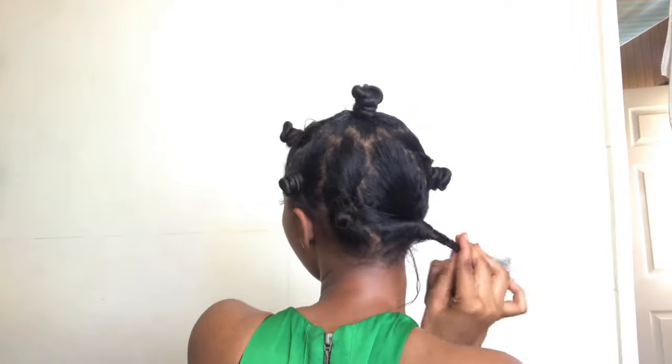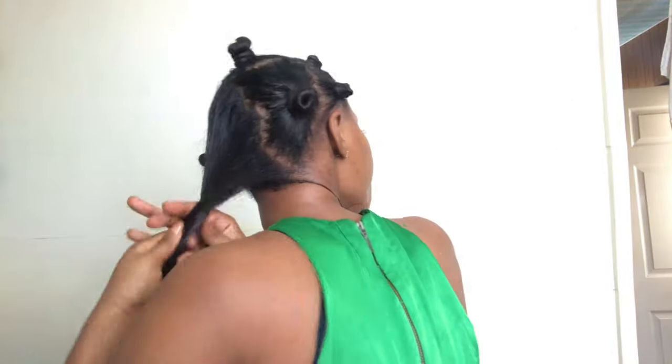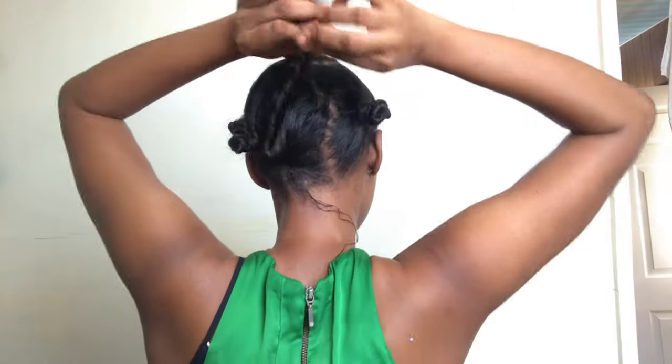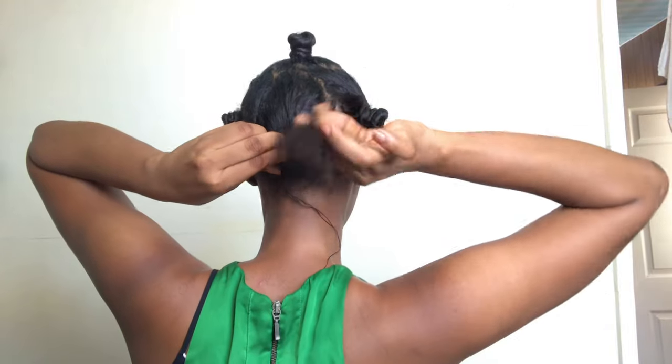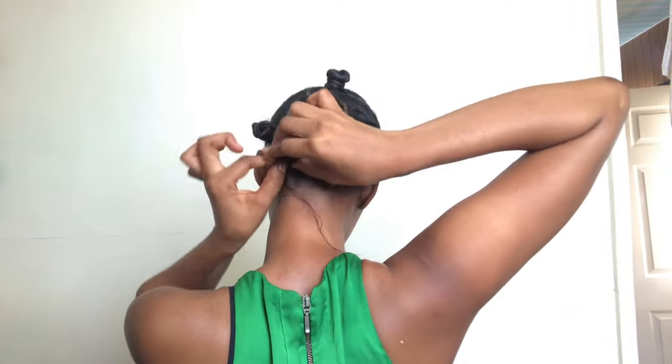Same thing, and same thing again - then the remaining ones at my back. Okay, so here is the hair. This is me turning my hair - when I turn, I twist. That's what I'm going to do. I used a bigger comb to not stress myself, that's why.